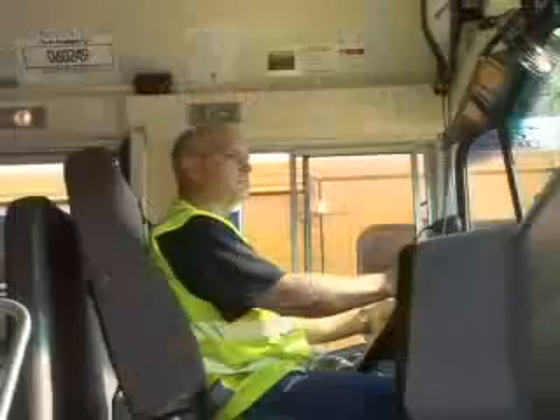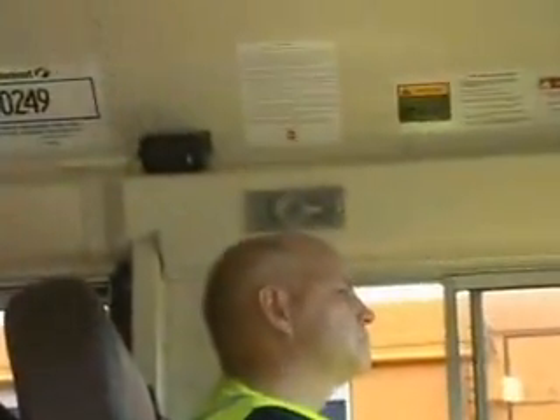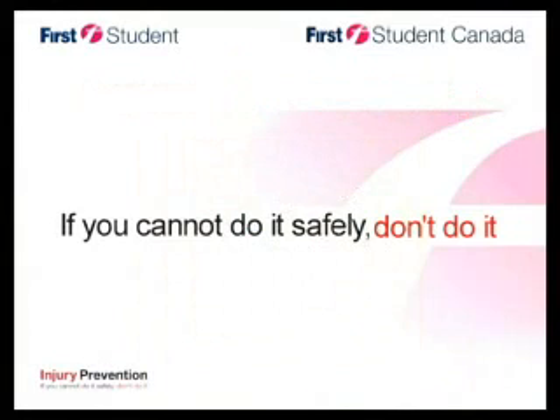When a driver first turns the key, there is a new message that will sound to alert drivers if someone has entered their vehicle since they last left it: 'Warning! Check for unauthorized entry.' If a driver is getting this message on a daily basis, be sure that no animals or intruders are entering the bus, and check the motion sensor for proper operation. First Student and Child Checkmate are committed to protecting our passengers and employees with easy-to-use safety products. Remember: if you cannot do it safely, don't do it.